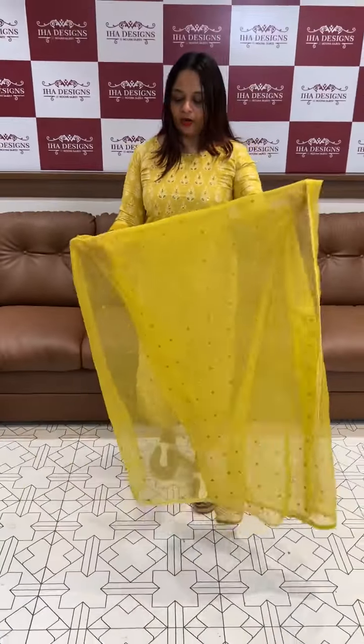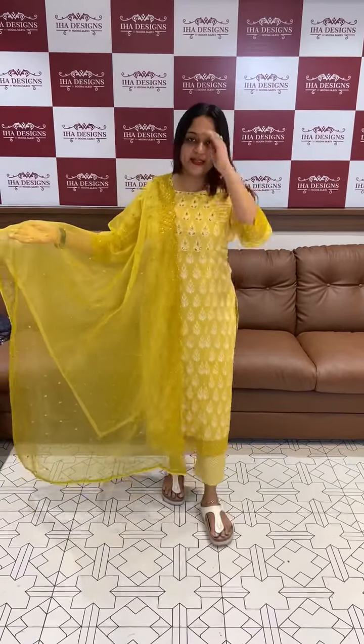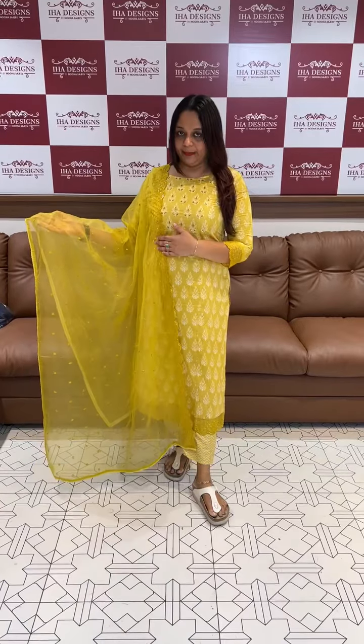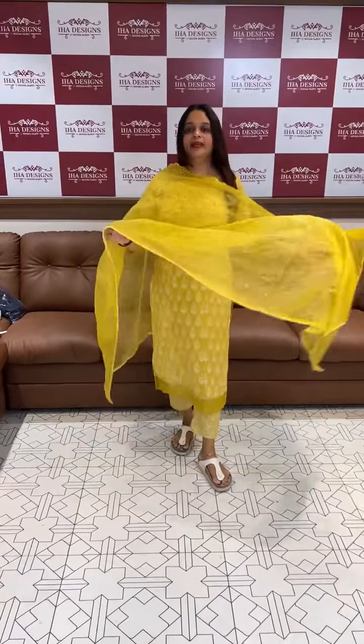Here are the organza lace borders — this is called organza. This design is very special. Top and bottom price is 1895. If you want to buy it, you can buy it online.